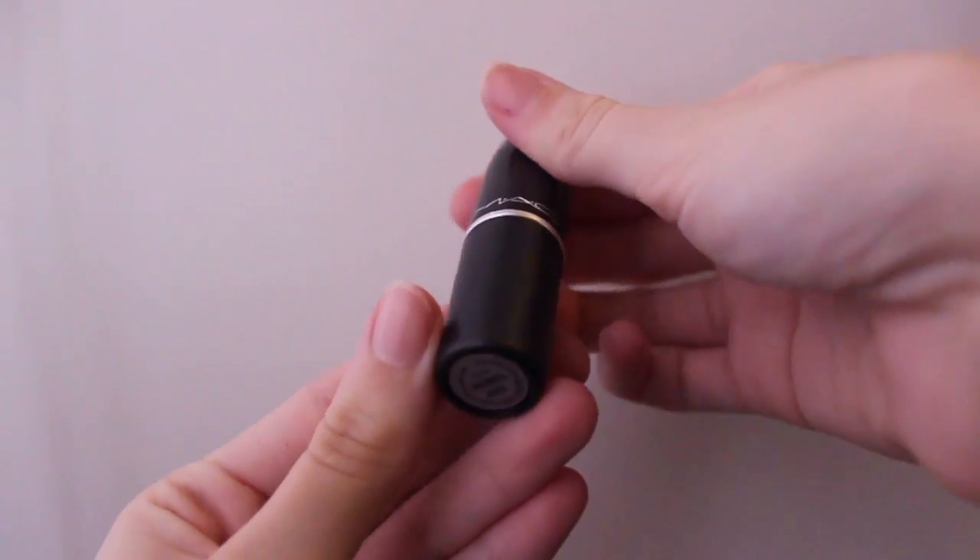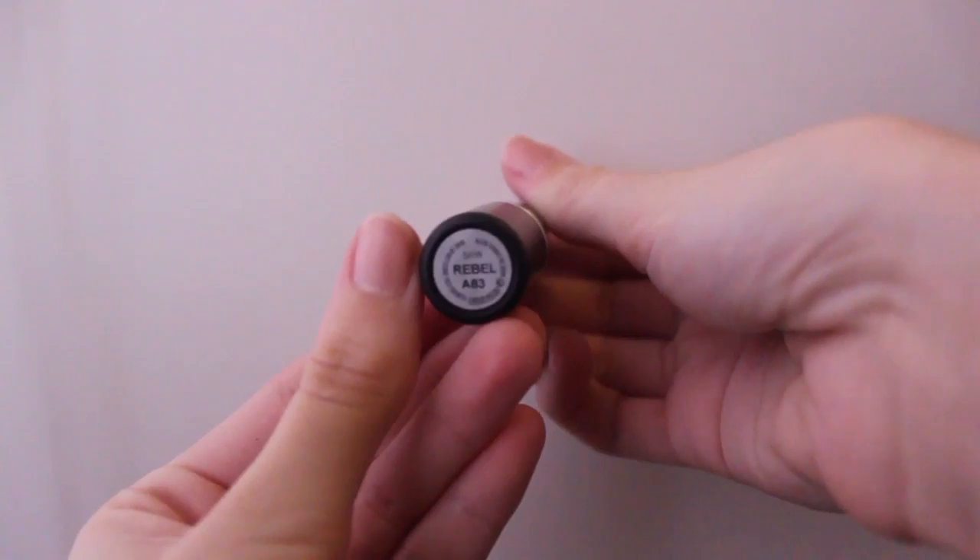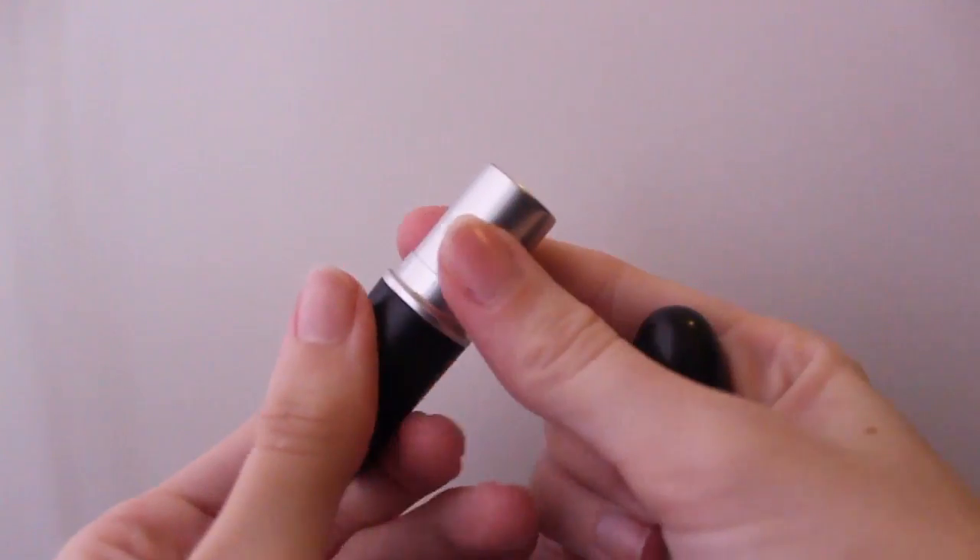And to top it off, I'm using my MAC Lipstick in Rebel. This is just me cleaning up the edges with a clean, angled brush.